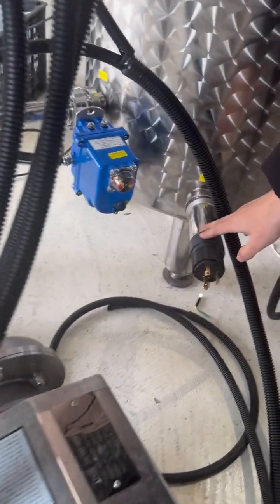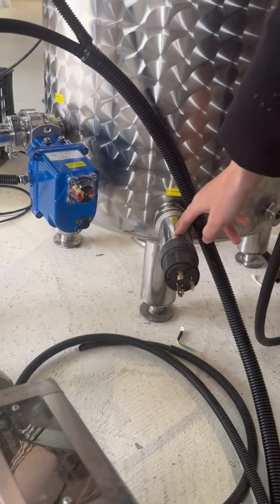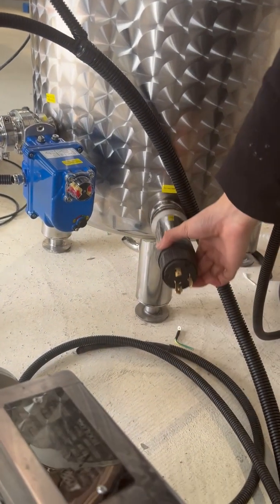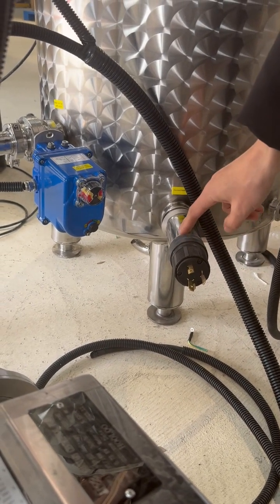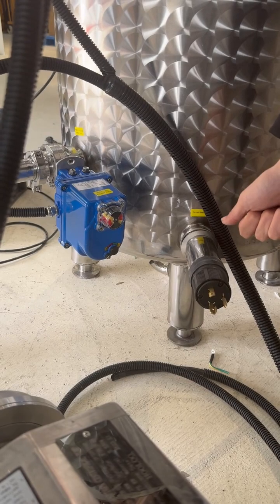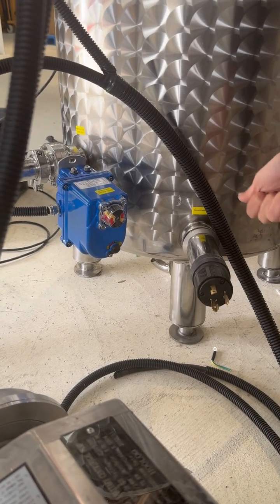And here is the 6-kilowatt heater — the water heater and the heating element. The heating element is very safe, and the UL certification is provided for you, so you can operate it very conveniently.